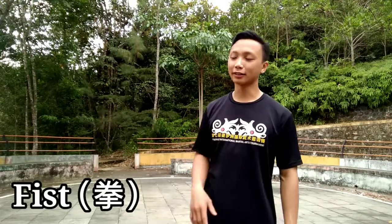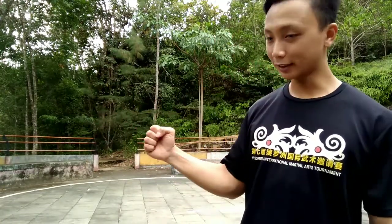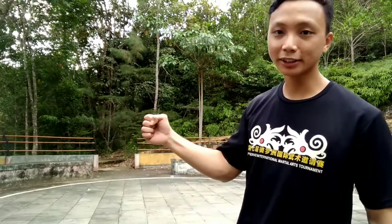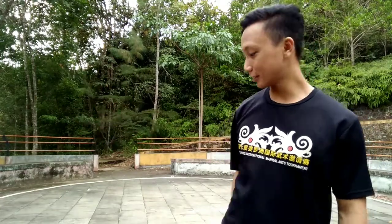The first technique we're going to talk about is the fist. The fist in Chang Chuan is like this — four fingers and then the thumb. This is the fist, Chuan. It's not like a thumbs up, and not bent. Chang Chuan has only one kind of fist. In modern Wushu this variation looks more beautiful, but this one is more powerful. Don't get confused.